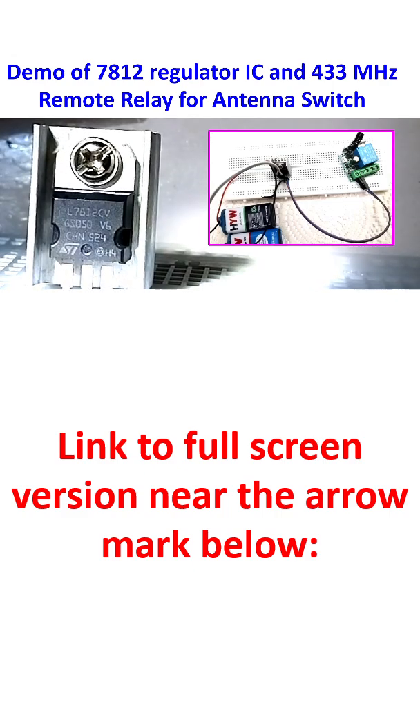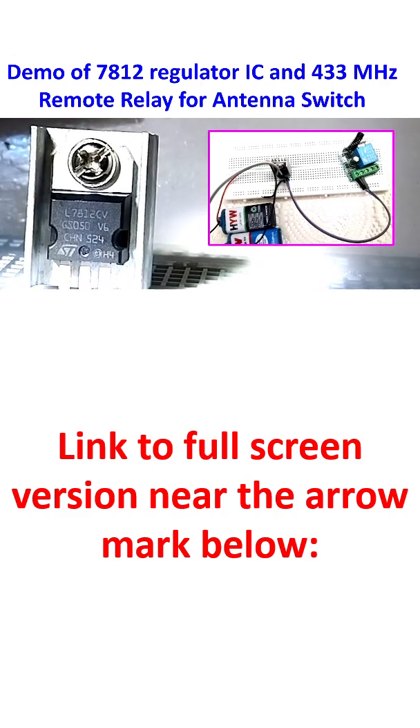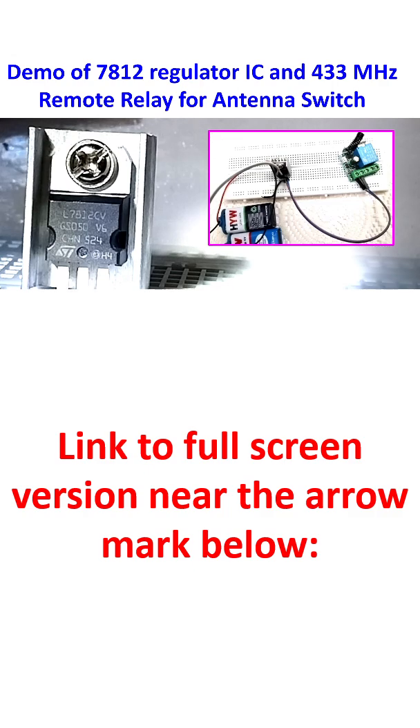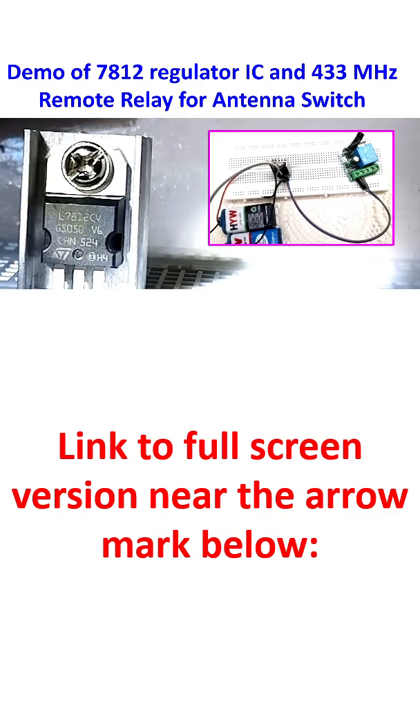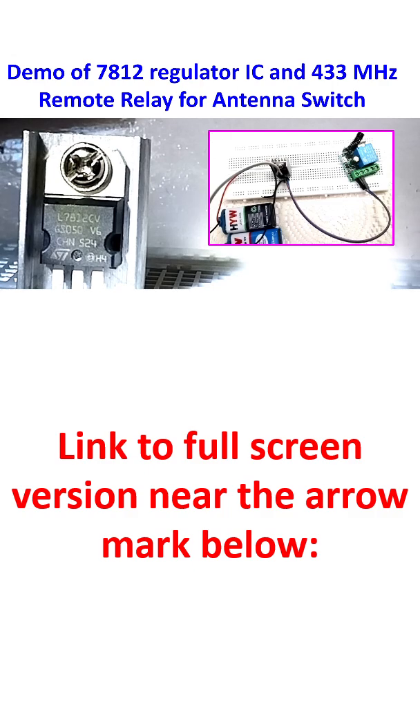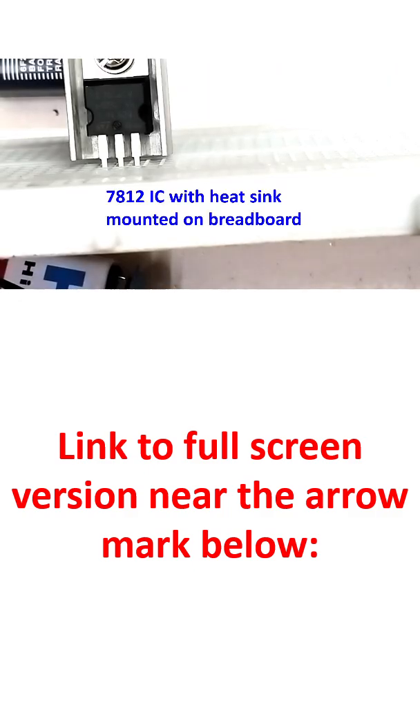I am going to check the voltage regulator function of this 7812 IC. In order to see the number clearly, I have to shine a spotlight on the IC — then only the number will come out clearly. The 7812 IC has been mounted on the breadboard.